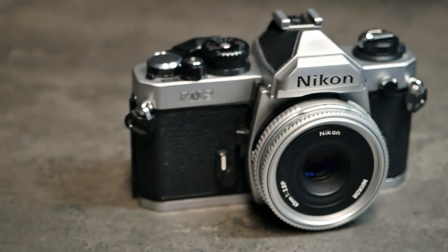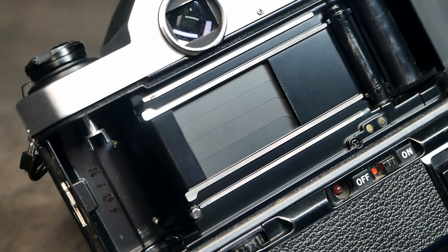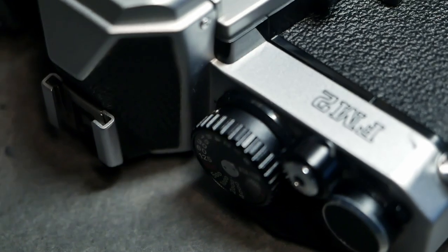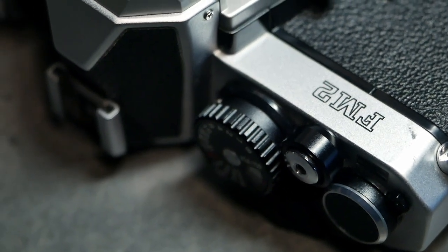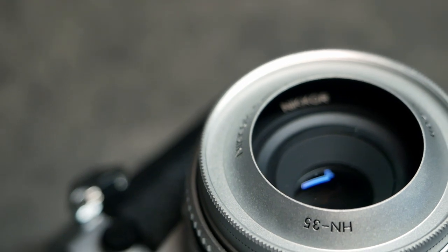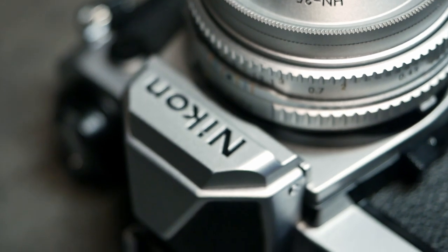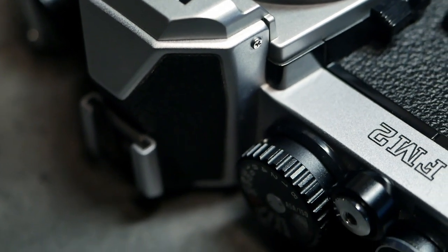The FM2 is a fully mechanical 35mm single lens reflex camera with an unusual maximum shutter speed of 1/4000th of a second and a built-in electronic light meter. The FM2 was first released in 1982 and built all the way up until 2001. The camera was directed at professionals but also at ambitious amateurs, and many professionals used it as a spare body next to their F3, F4 or F5 cameras.